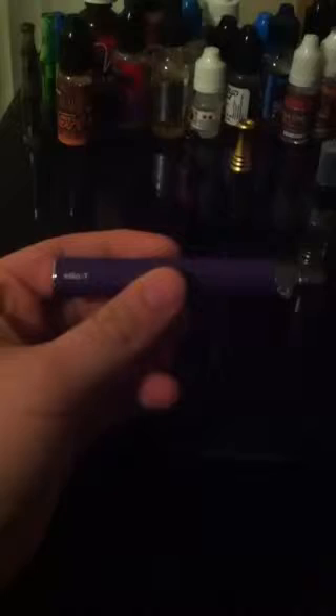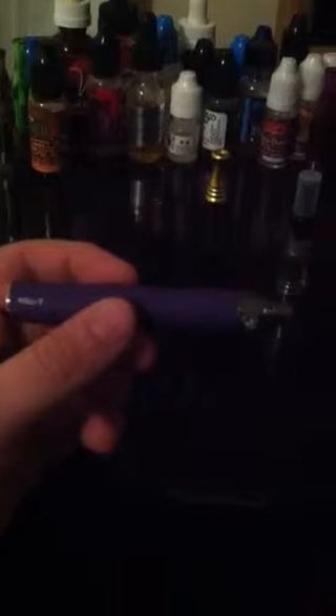Right here in front of you, this is what is called a basic CE4 kit. This is an Ego-T battery. Batteries come in different sizes — they come really small, which is the 300 range, up to about 2200. Those numbers just mean the battery size, essentially how long you can vape.